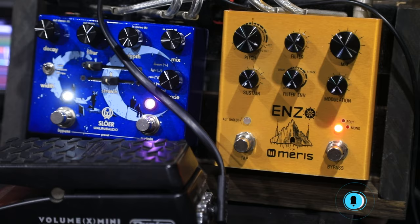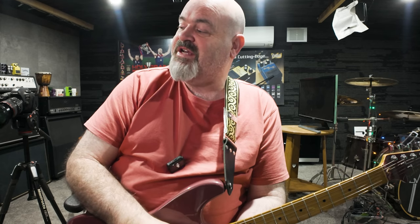G'day Rod and Lot, welcome back to the channel, thank you for tuning in today. Today I have the Meris Enzo still on the desk, because I'm still playing around with it. But not only is it a magnificent, very, very clever and full-featured synthesizer pedal, it is also a kick-ass pitch shifter slash whammy.